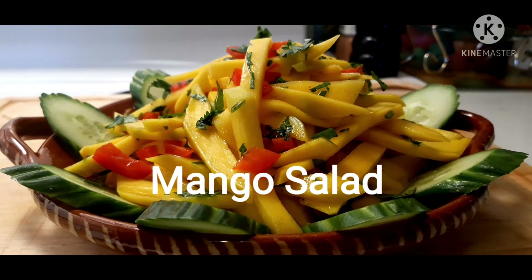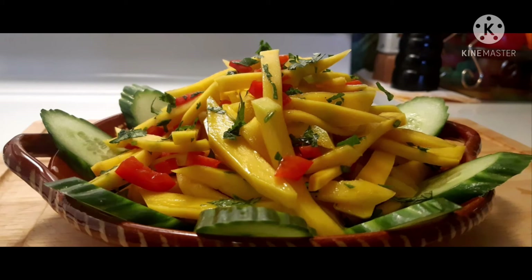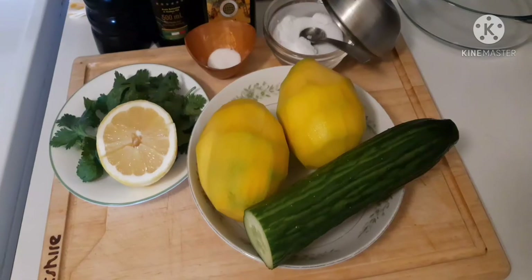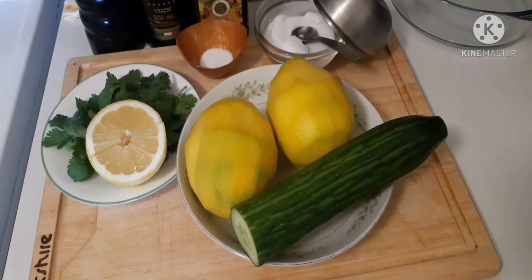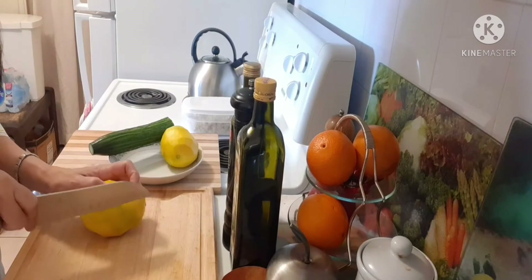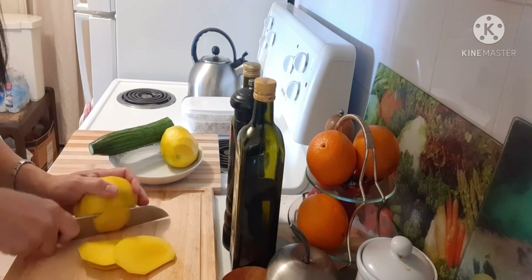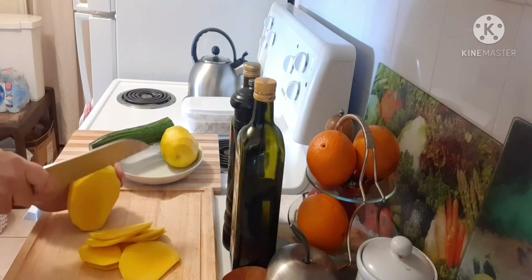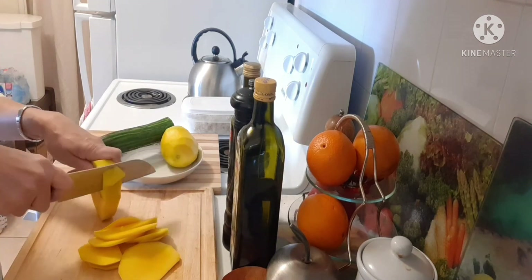Guys, this is our simple and easy mango salad. So guys, we are going to make mango salad. This is a very simple salad. We are going to slice the mango, we will cut the mango salad, and I need to start the mango salad.